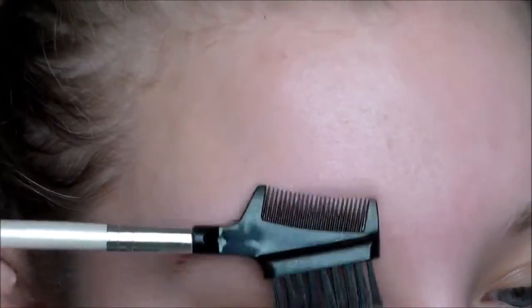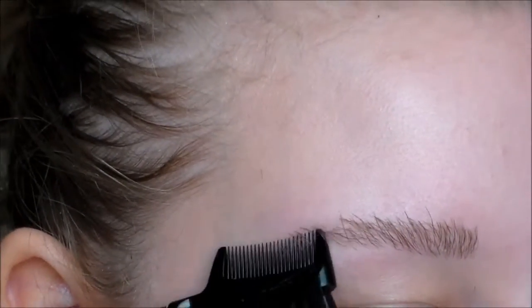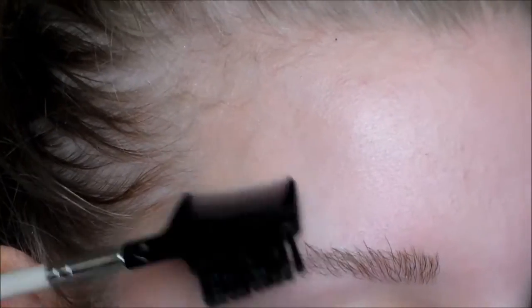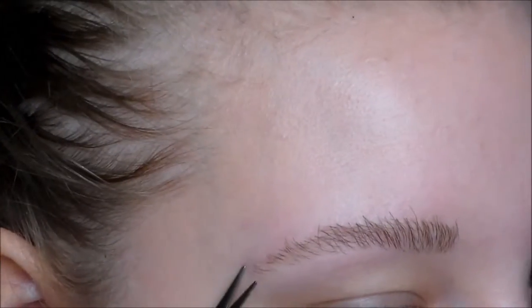Then after that I just take an eyebrow comb and a pair of eyebrow scissors, and I'm just going to brush my eyebrows straight up. I know it looks crazy but it works.